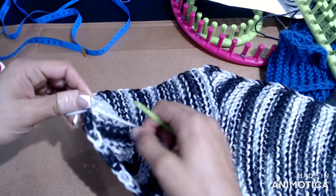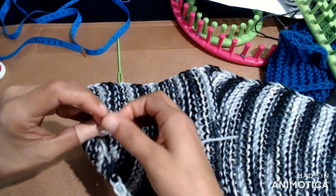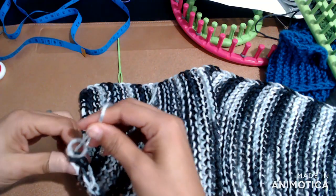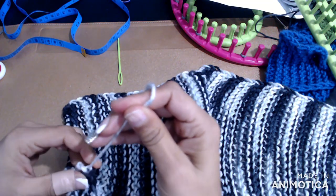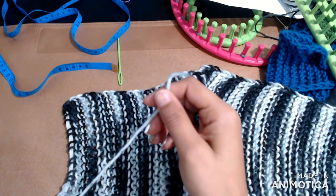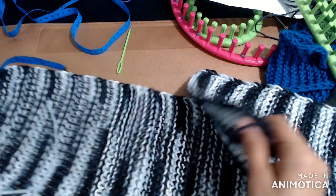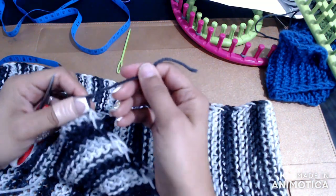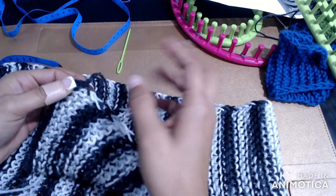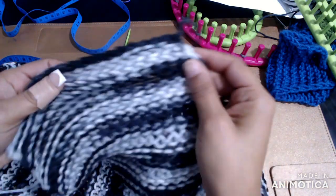Once I do that I'll go ahead and snip it — our scarf is done. Wait — also with the opposite end, there's a string on that side too. So just tie that one in a knot or weave it into your stitches as well.